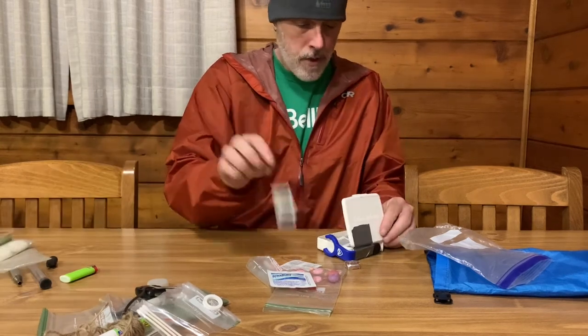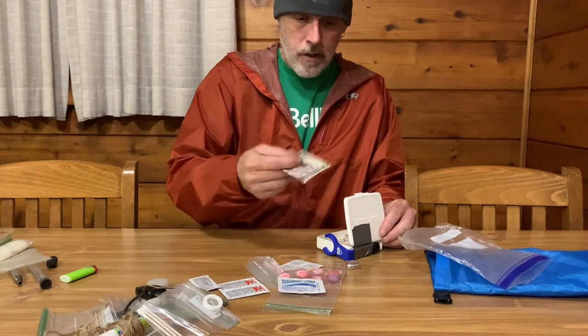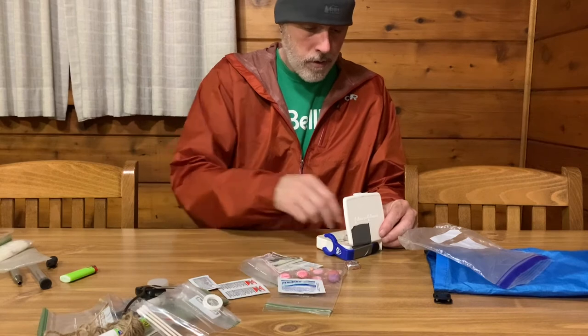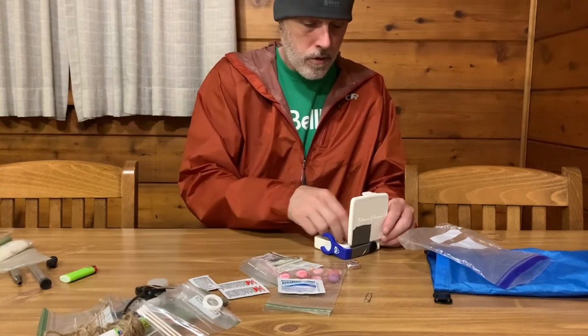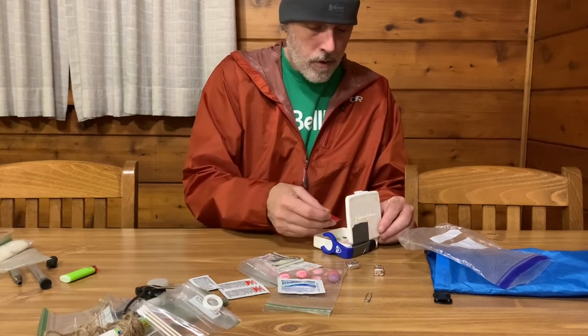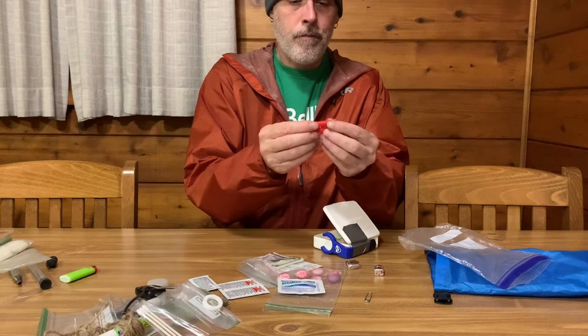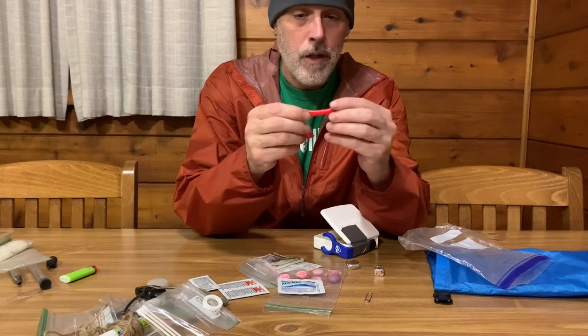This is burn cream — got three packages of that. Got an extra few bucks in cash in case I ever need to use a vending machine or something. And a pin for popping blisters. Another Tums.